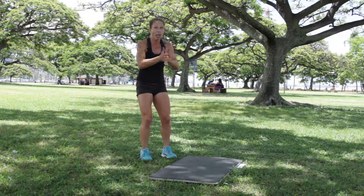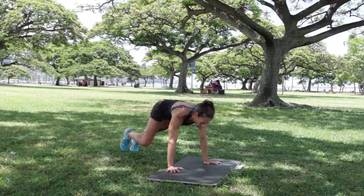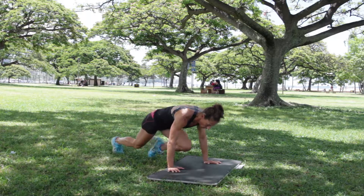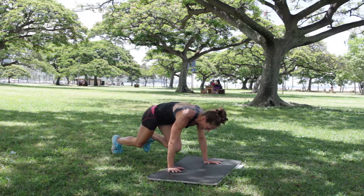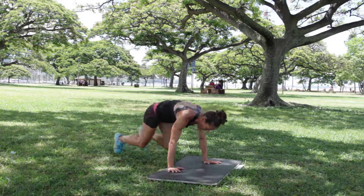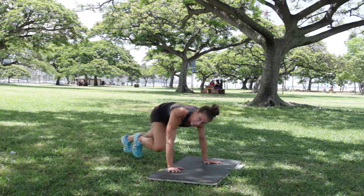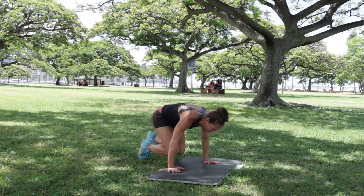Last exercise — mountain climbers. Everything you got. Five seconds — four, three, two, we go! Beautiful. It just feels good to move. Halfway, more than halfway. We got it, we can finish it. Beautiful. Five seconds — four, three, two, one. Done. Yes! Excellent.